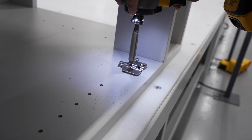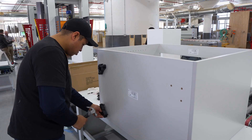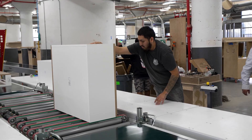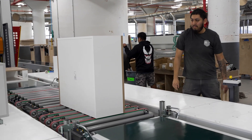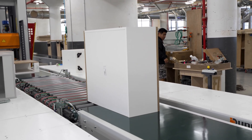Once offloaded, the cabinet will then receive doors, drawers, hardware, as well as an inspection. Once cleared, the operator simply pushes the cabinet forward where a photocell detects the cabinet and transfers it toward the orbital wrapping system.